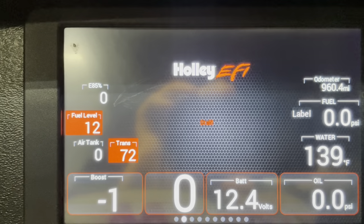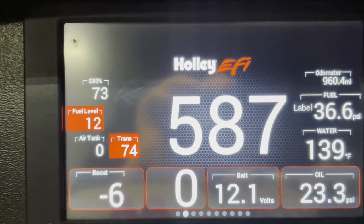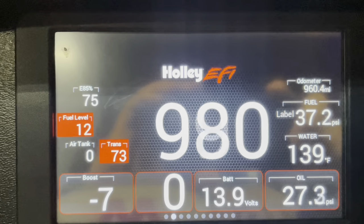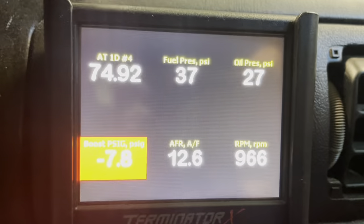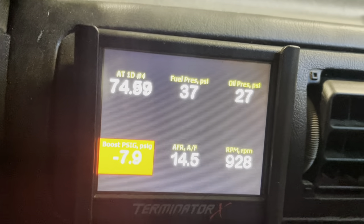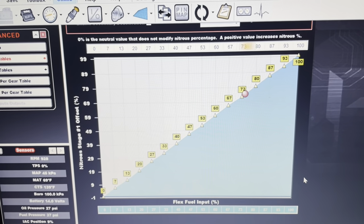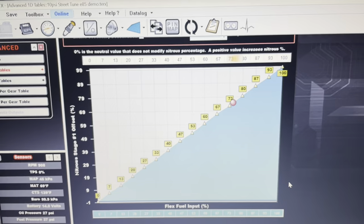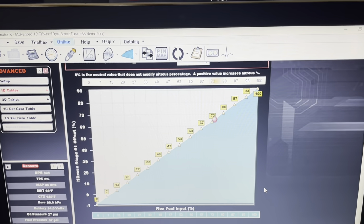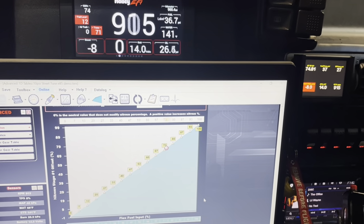Let's start the car and check all three spots to see if they match. On the seven-inch dash we're reading about 75%, on the three-and-a-half-inch it has two decimal points showing 74-point-something percent, and on the laptop it's also reading correctly. So this is three different ways you can monitor your ethanol percentage. Hopefully this helps you guys out — if you have any questions make sure to ask, and if you want to see more, make sure you subscribe.